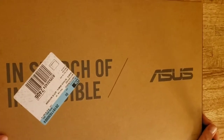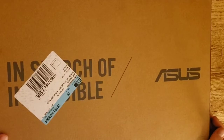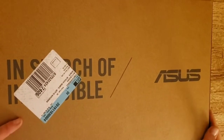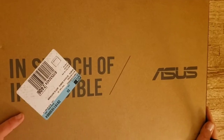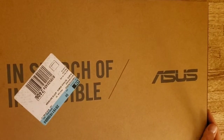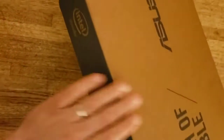I'm gonna unpack this laptop now. I bought it earlier and it's a pretty good laptop for the money. It's an Asus laptop with a certain amount of features that I wanted, so I'm gonna open the box right now.